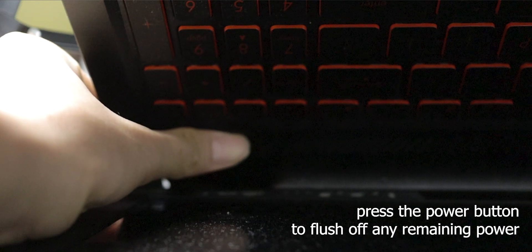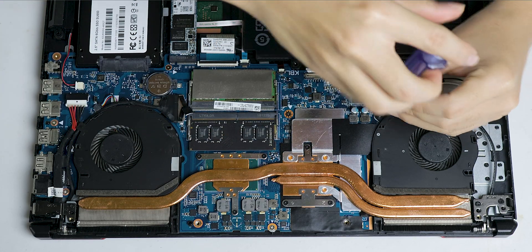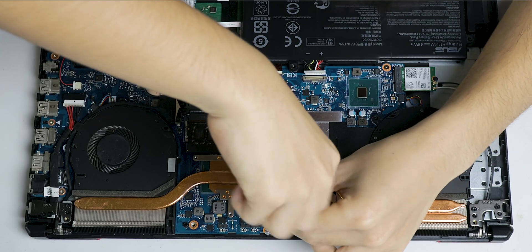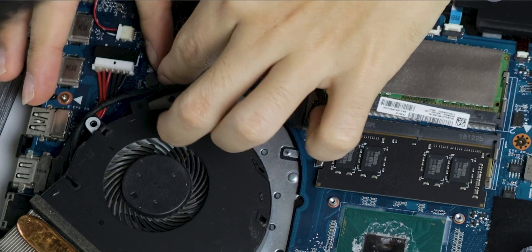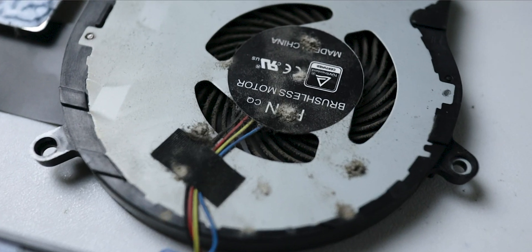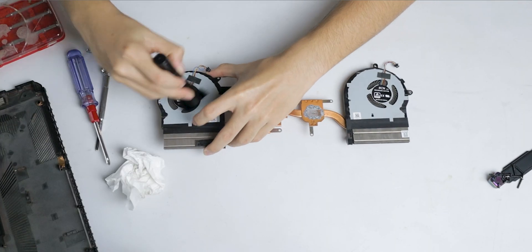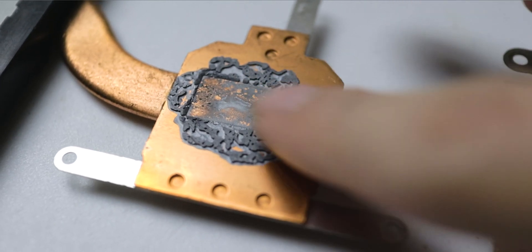Patient has fallen asleep — you can proceed with your surgery. Open two screws on each fan, three screws on the processor, and three screws on the GPU, then take it off. Don't forget to unplug the fans. Your fans are probably dusty so clean them off.